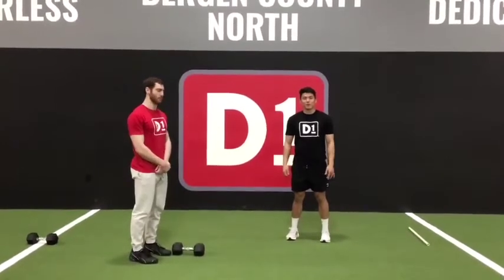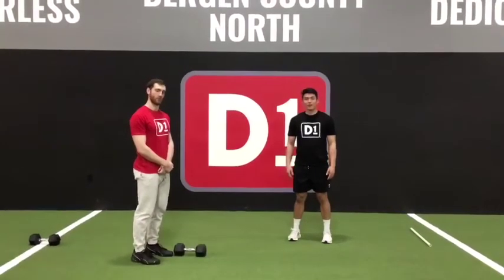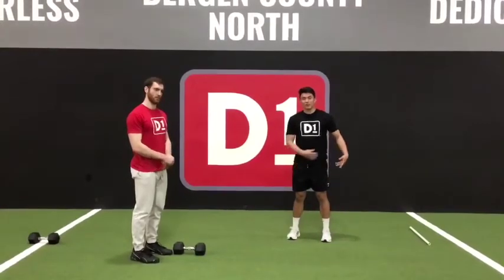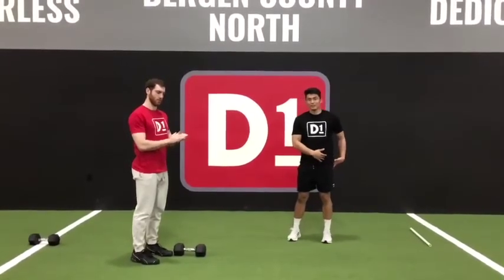Hey guys, this is Coach Dan from D1 Bergen County North here with Brandon. Today we're going to take you through some SLDL progressions — a really good exercise for building some single leg strength and some hip stability.